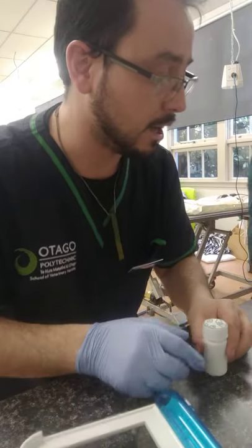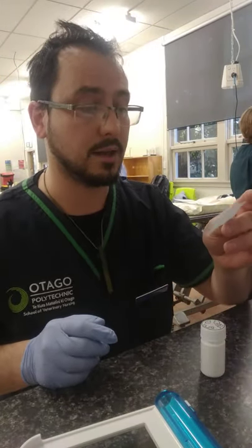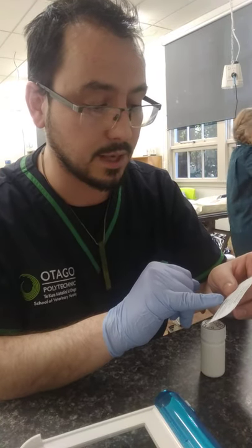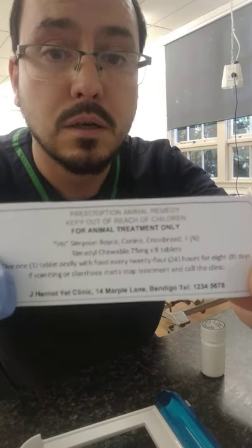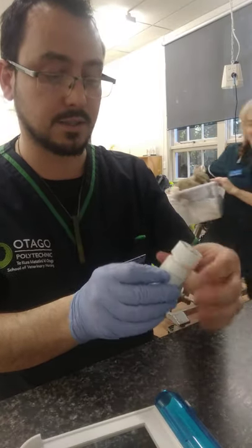Also, I have the label right here that I am going to apply. Making sure this is the right thing: Remedol, 75, eight tablets, one every 24 hours for eight days. Perfect. I will fix this onto here.